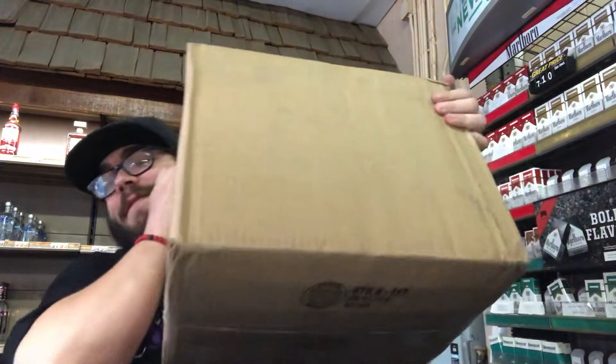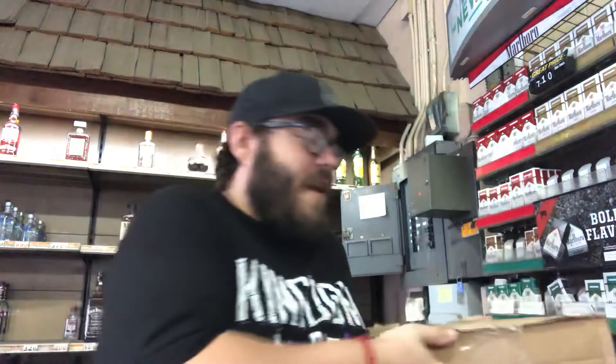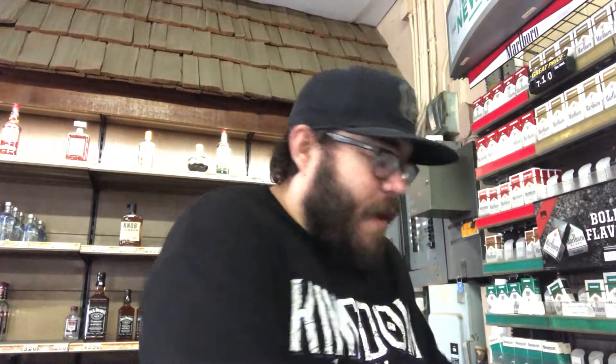I bought a bunch of stuff off eBay, and then I did a big order from DA Card World. I got a big old box from DA Card World, which we're going to open up. This box is going to get split into a couple of separate videos.